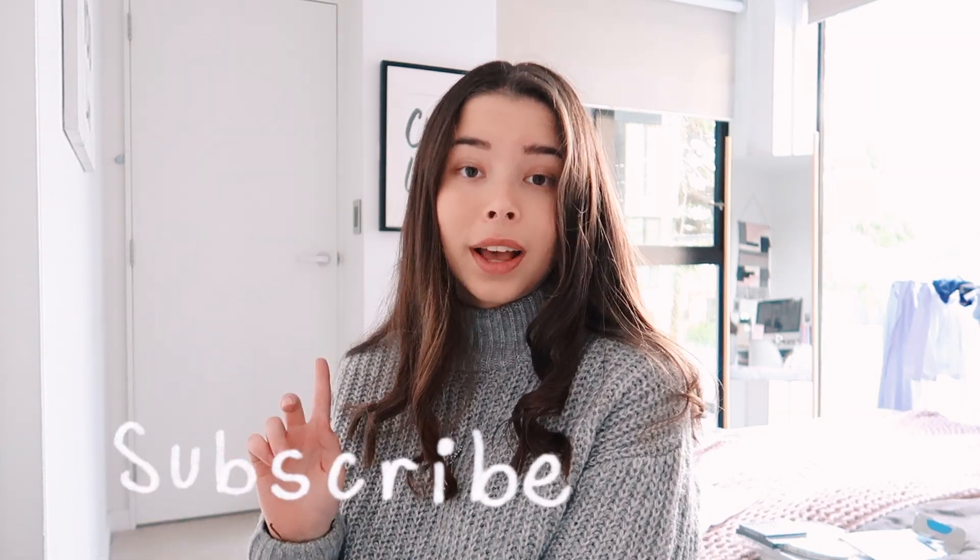Right now it's 4 p.m. and I need to do some homework, so let's go.